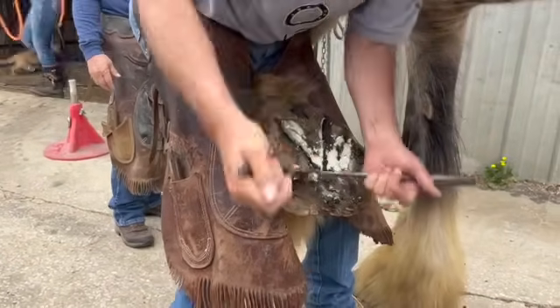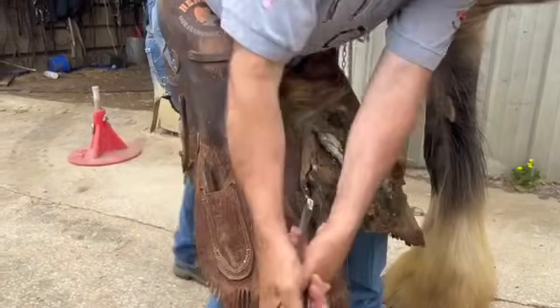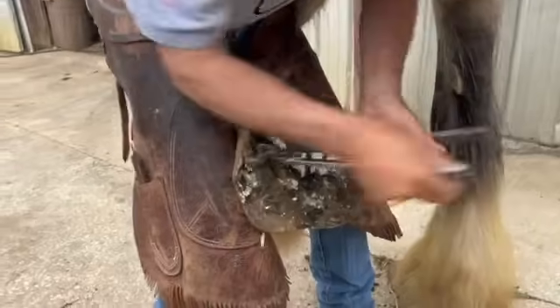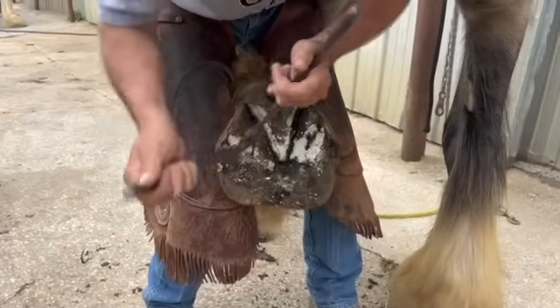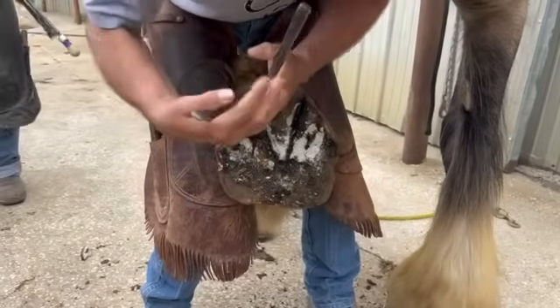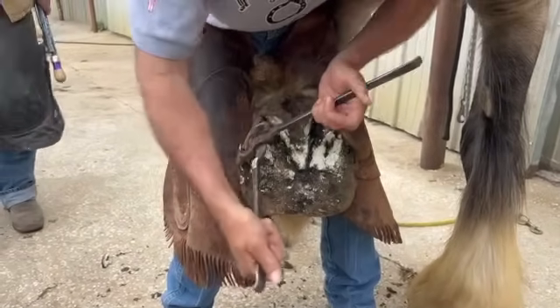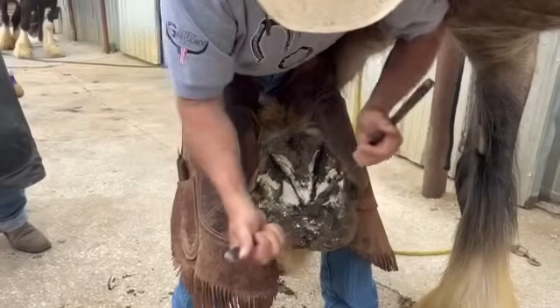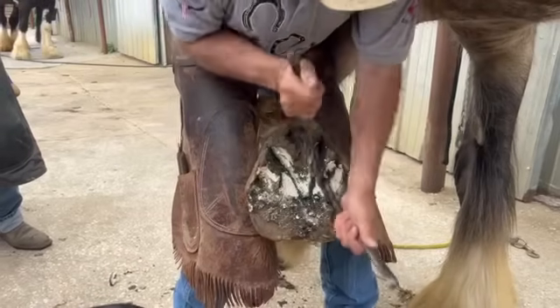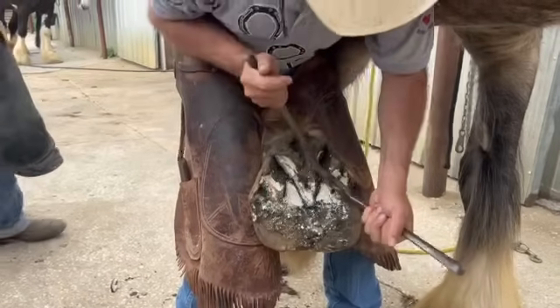We don't have as much vertical depth as you would think. It is just a big foot, but it's not actually that long from the coronary band to the ground — or the coffin bone to the ground, really, is what we're talking about when we say vertical depth. So you do have to be careful because they will get quick, just like a saddle horse.